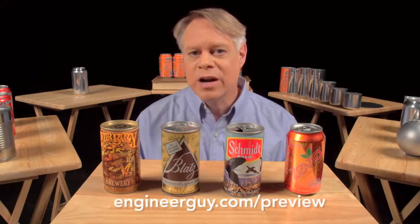If you'd like to help out as an advanced viewer, check out engineerguy.com/preview. You can see upcoming projects and behind-the-scenes footage — for example, early drafts of this beverage can video — and you can sign up to become an advanced viewer. Thanks again.